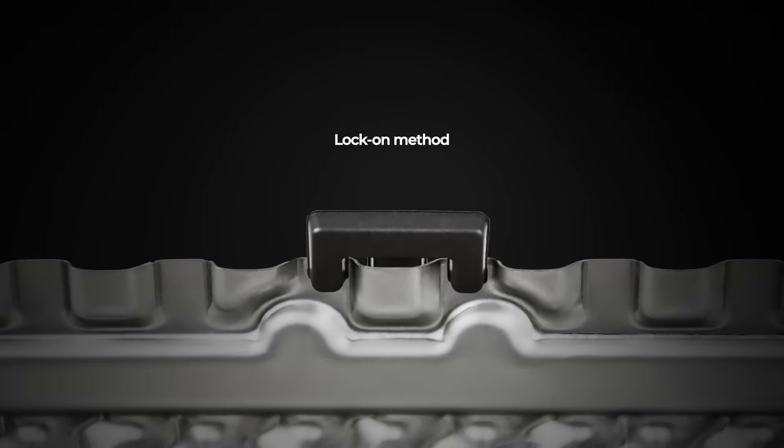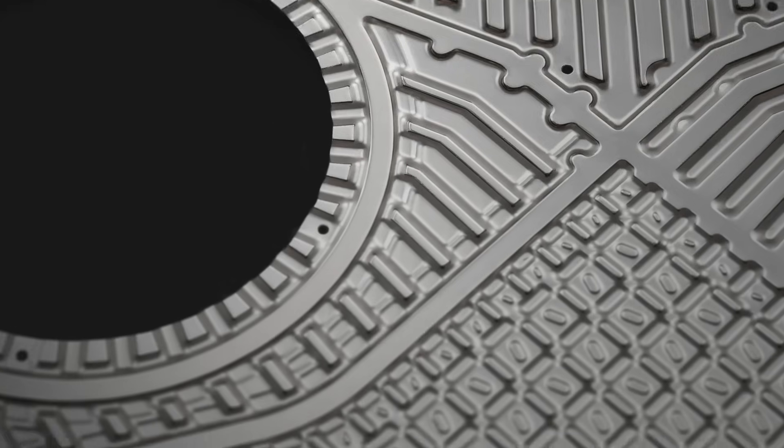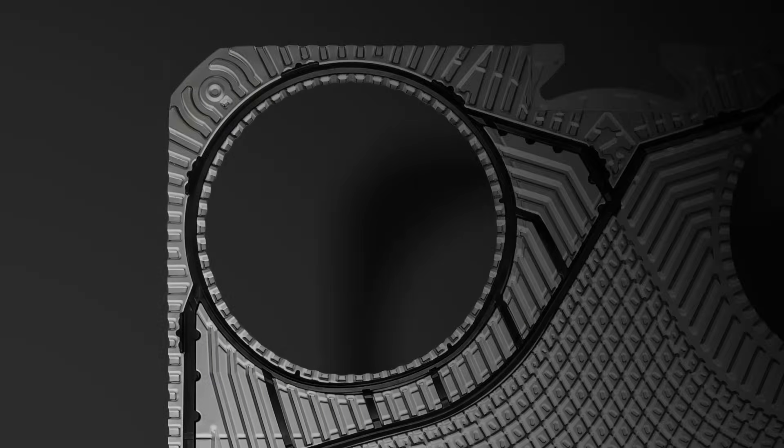Its patented gasket construction combines two locking methods and an optimized shape. The hybrid system makes assembly faster, easier and more stable, while delivering superior sealing capacity even under high pressure.